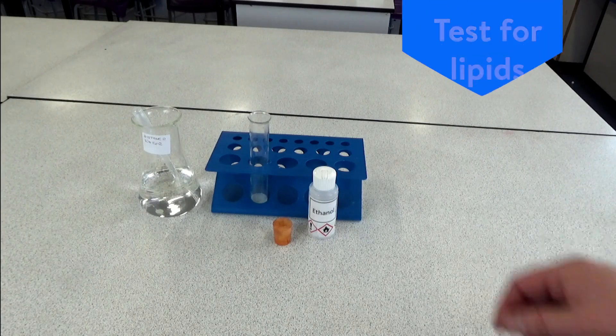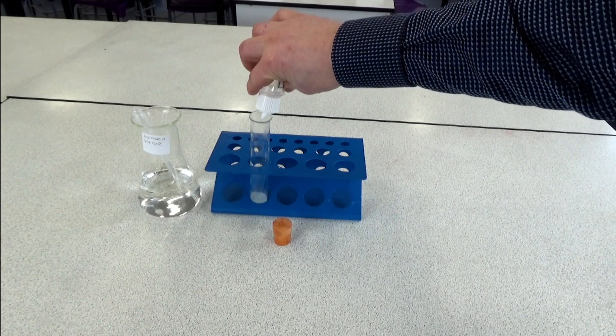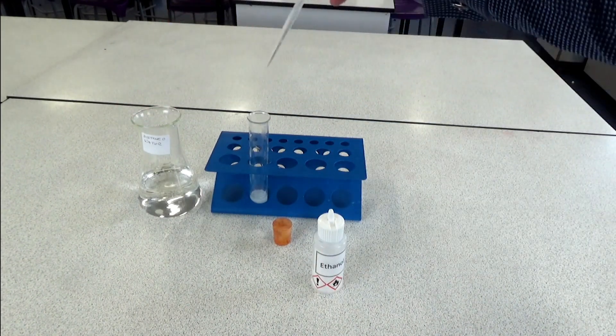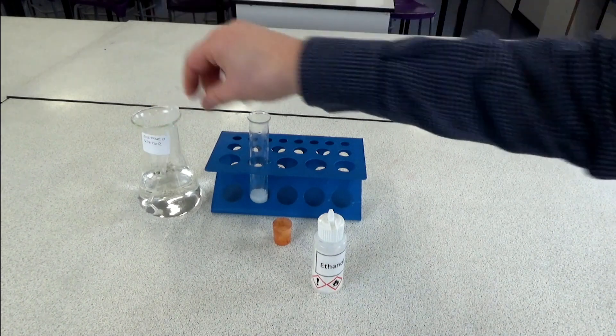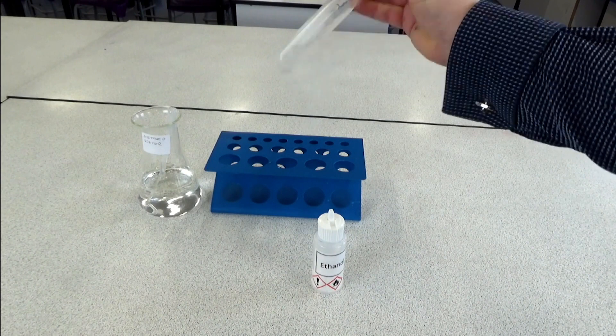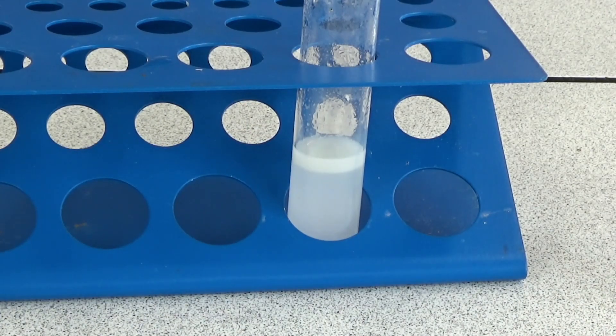The test for lipids is to add a few drops of ethanol to the food solution, then add a few drops of water, then shake the solution. The presence of an emulsion shows that the food substance contained lipids.